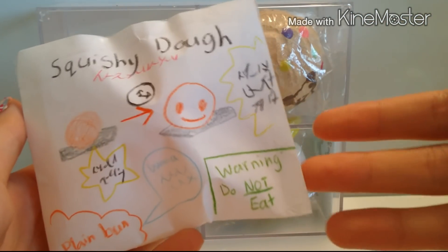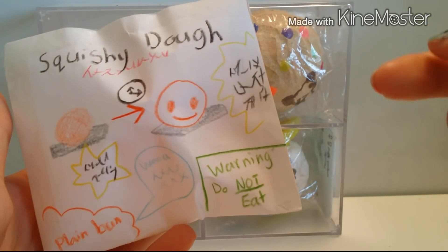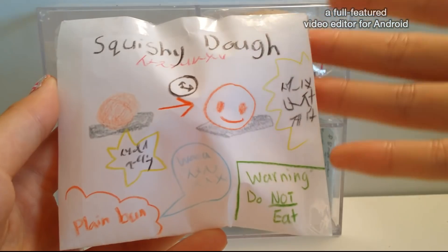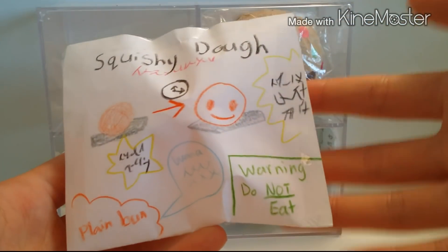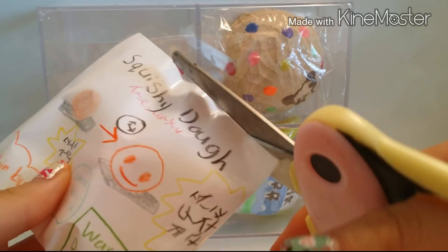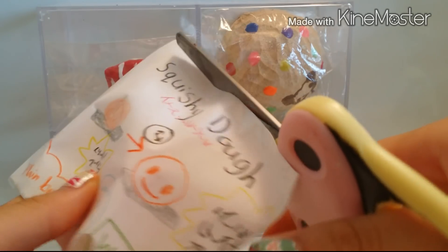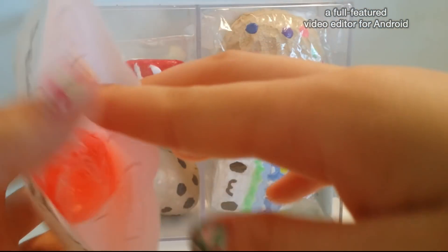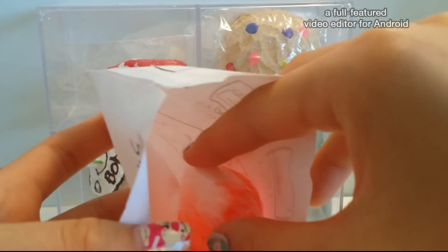I do know that it's a squishy because it says 'do not eat,' so I know it's not food. The picture basically looks like dough turning into a bun, so I can't wait to try this. I'm not expecting it to turn into an actual squishy though.